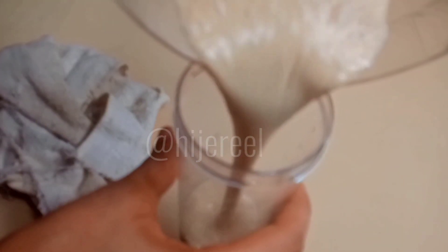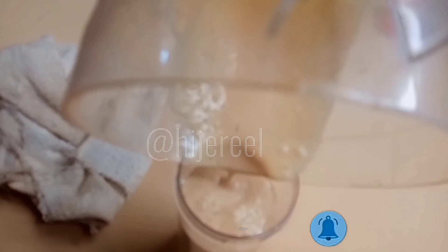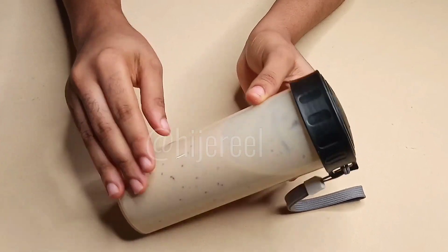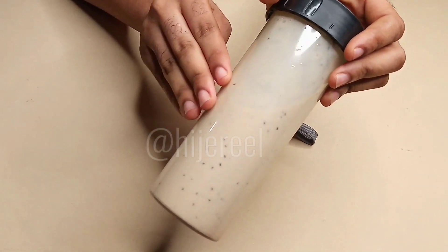I'm back and I'll be transferring my delicious smoothie into this cup. Chia seeds are very very tiny so they are likely difficult to blend, but I enjoy them because I still get to chew some of them while taking my smoothie. This is what the smoothie looks like.